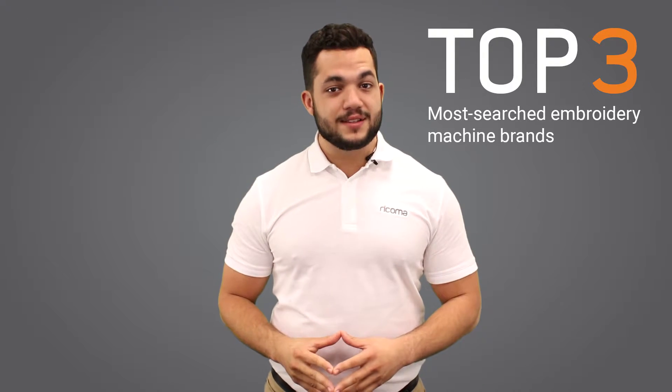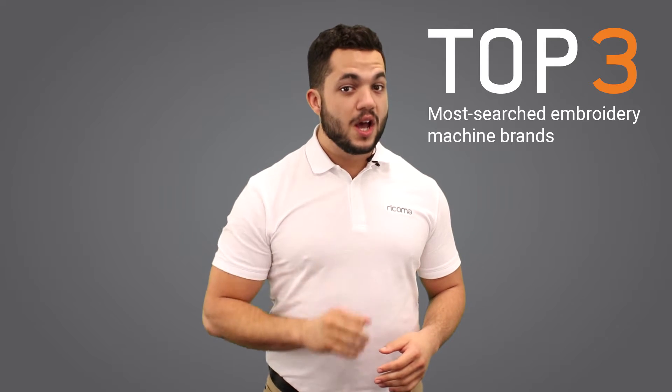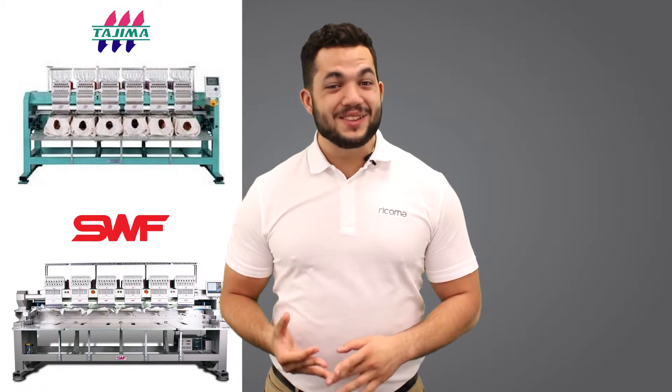In this video we're going to compare the top three most searched embroidery machine brands in 2017 in this category of commercial grade machines. These are Tajima, SWF, and Ricoma.